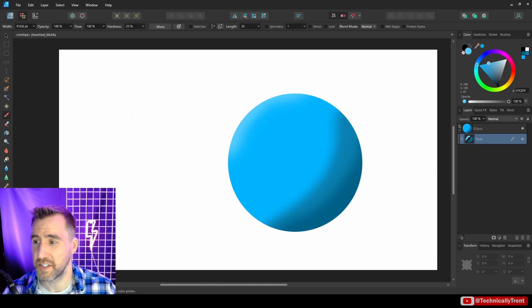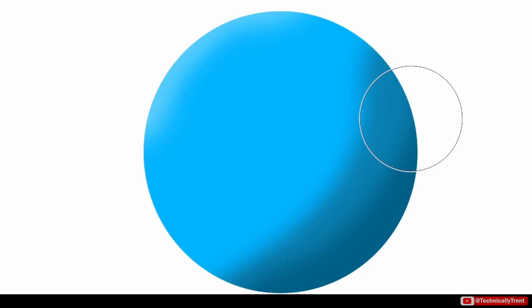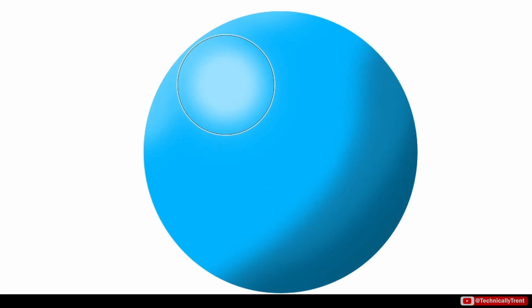One handy tool is the smudge tool. I'll select that, and if you want to smooth things out you can click and drag. Maybe you want to add a little bit of a highlight over here and smudge it a little bit.